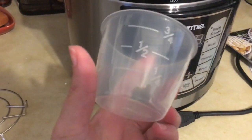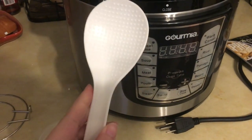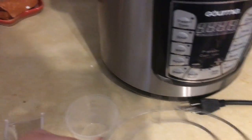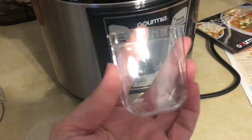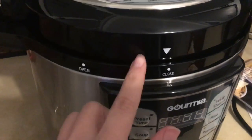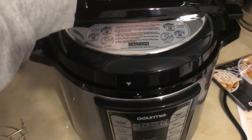It comes with a measuring cup, and a spoon — probably for rice or whatever you're cooking. I'll likely use it for rice. Honestly, I'm not sure what this other piece is for — we'll figure that out. And it has another attachment here as well.